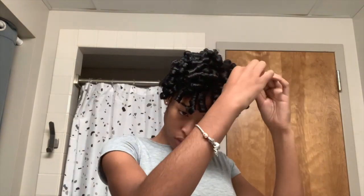Now that all of the rollers are out of my head, I begin to separate the curls just by running a finger down the middle of one large curl. It separates it, creates more volume, creates more bounce, fluff, and it just makes them look more full.